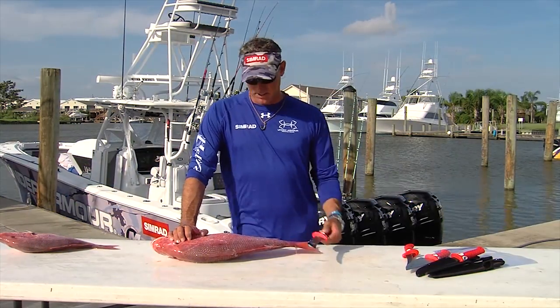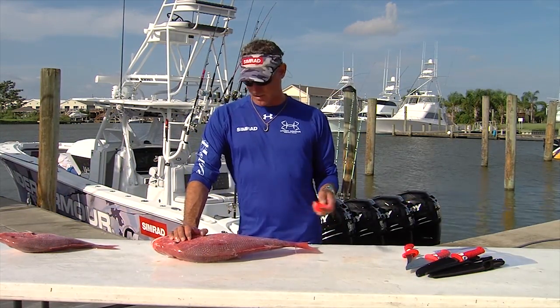Cleaning a fish is really nothing to worry about, as long as you have a sharp knife. A dull knife is where you're going to get in trouble.